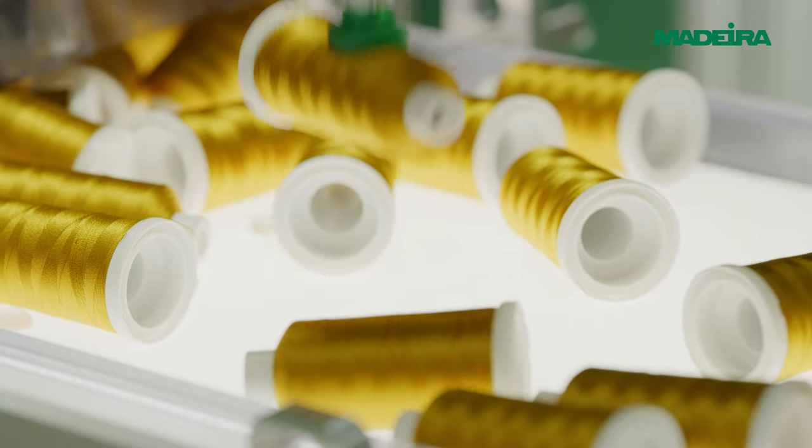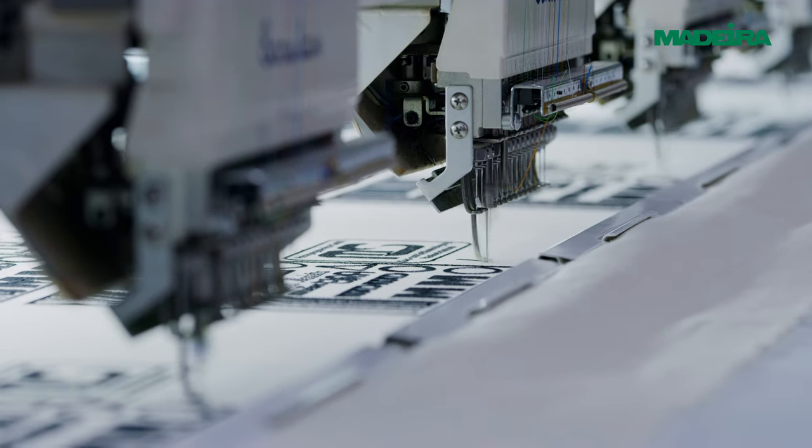Welcome to the Madera tutorial on how to fix badges to garments with heat-activated heat seal film.